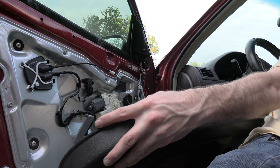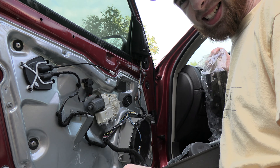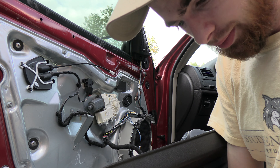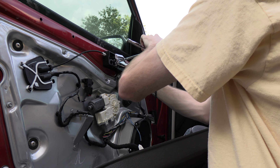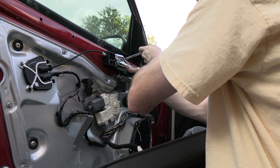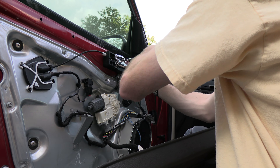So cheap, so cheaply made — it's not even funny. Because you're paying a lot for these vehicles and they're like, hey, let's make the door handle plastic. The main one, the primary thing that's being used almost every single day.